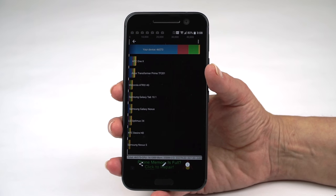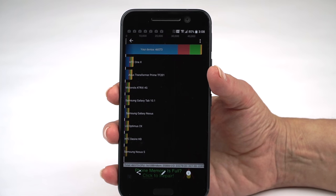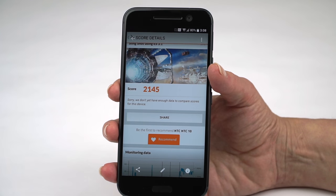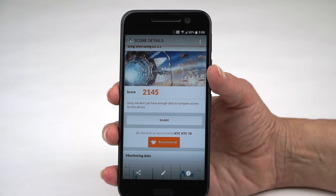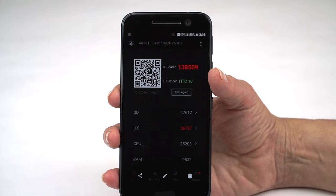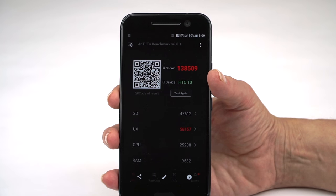When it comes to benchmarks, it performs pretty much like other phones with the Snapdragon 820 — which is to say very well. You can see 46,573 on our Quadrant score. For 3DMark Slingshot, 2,145. For AnTuTu, 22,967 — not so different from the Galaxy S7, a little bit behind the LG G5. And it did best of all on Tutu, beating out its buddies with 138,509. They're all pretty much neck and neck, these phones.